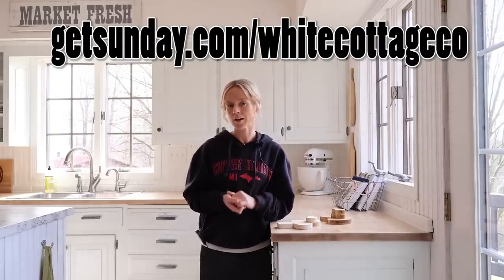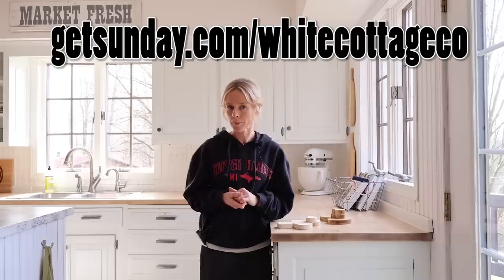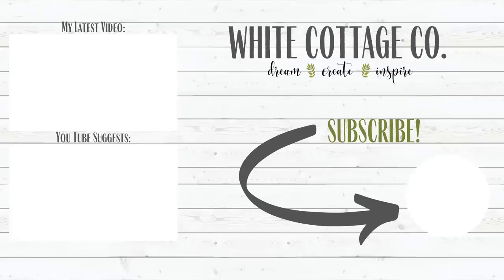If you're needing lawn care products created for your lawn, make sure to check out GetSunday.com/WhiteCottageCo. If you decide to go with a subscription, make sure to enter promo code COTTAGE20 to get 20% off. I hope you enjoyed the video — thanks for watching, and I'll see you in the next one. Bye!